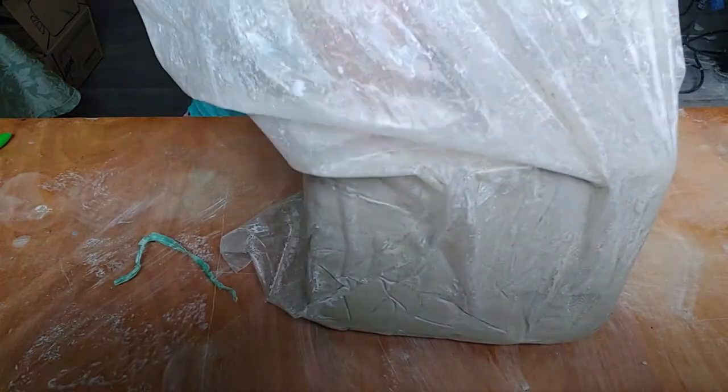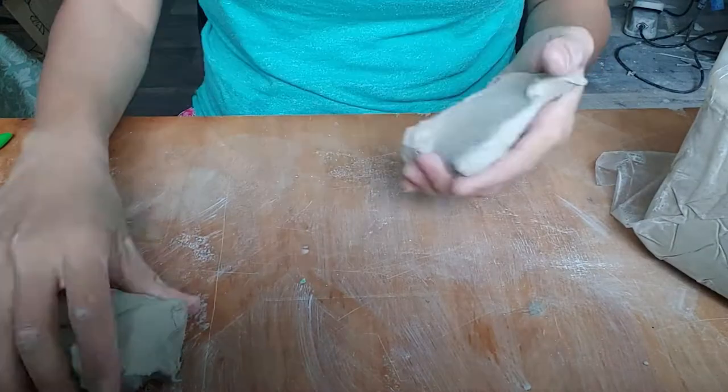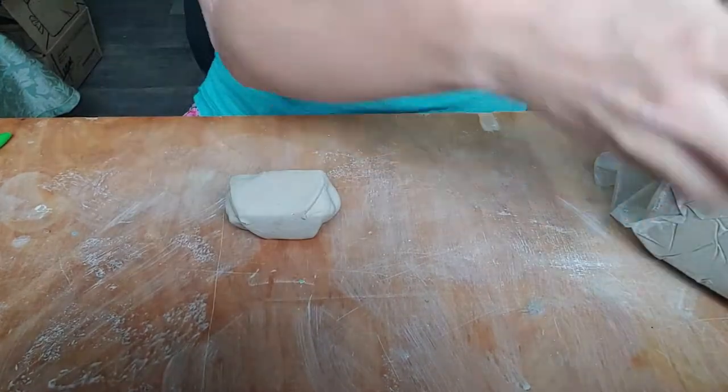As you watch me demonstrate the pinch pot method, keep in mind that I've sped the video up significantly. You should find a slow, intentional pace to create your pinch pot.